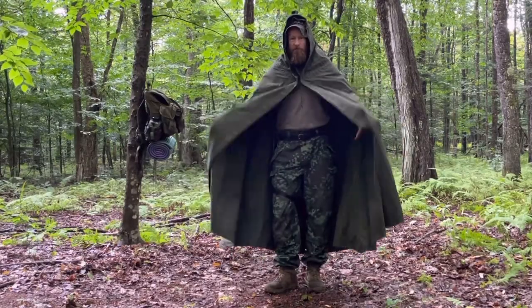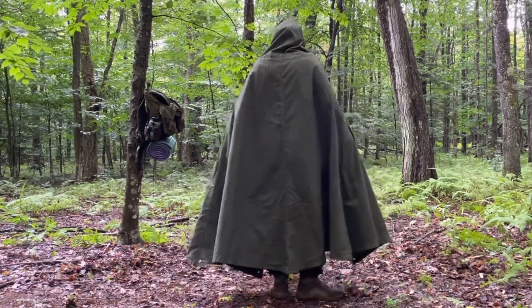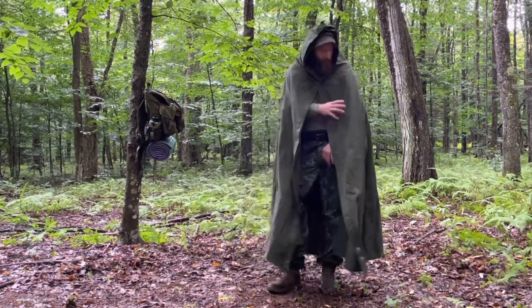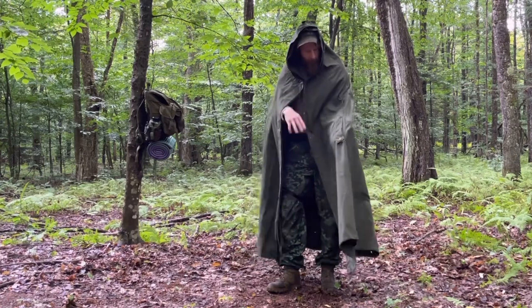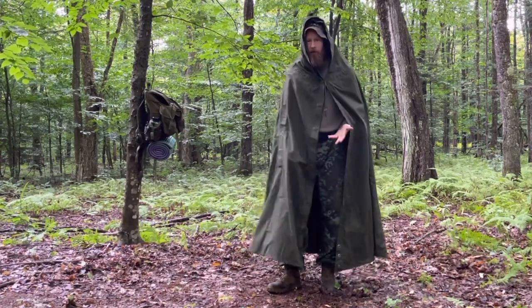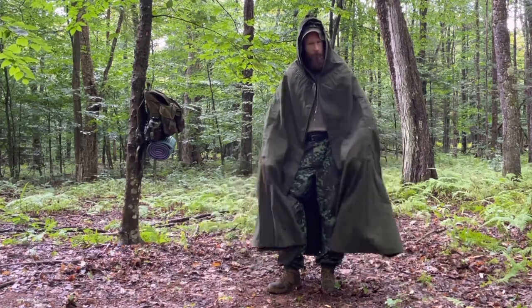As you can see, it's a pretty substantial poncho — you've got coverage all the way down to the floor. There's room underneath for your backpack, a nice hood, and you also have arm holes on both sides, unlike the Plash-Palatka or some other similar ponchos. Really cool design.